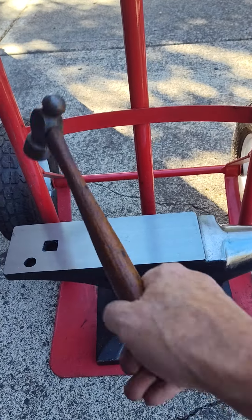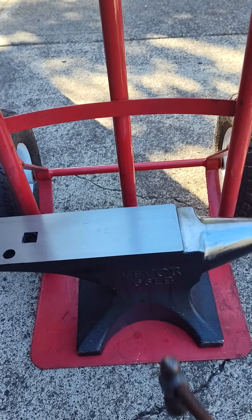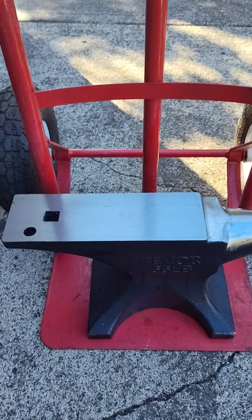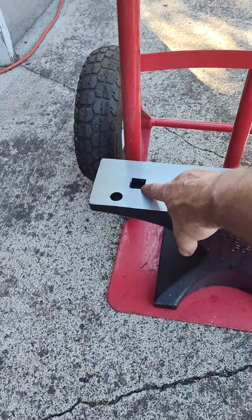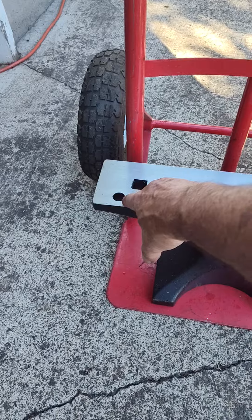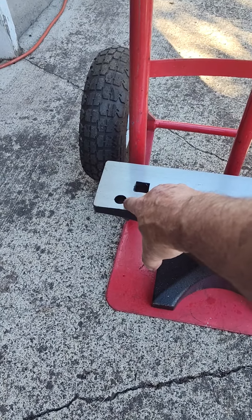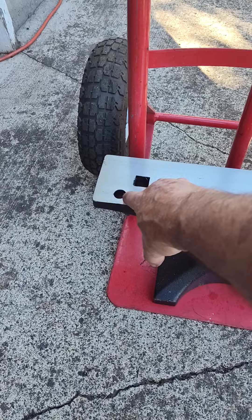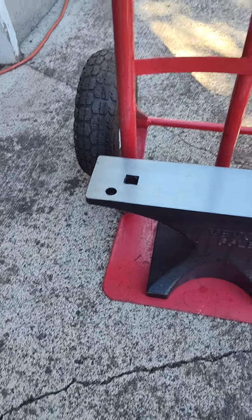Got a little ring to it. It's not one of them cheap cast iron Harbor Freight numbers. 3/4 inch Hardy hole, and I don't know, whatever metric — 20mm or some freaking thing — Pritchard hole.